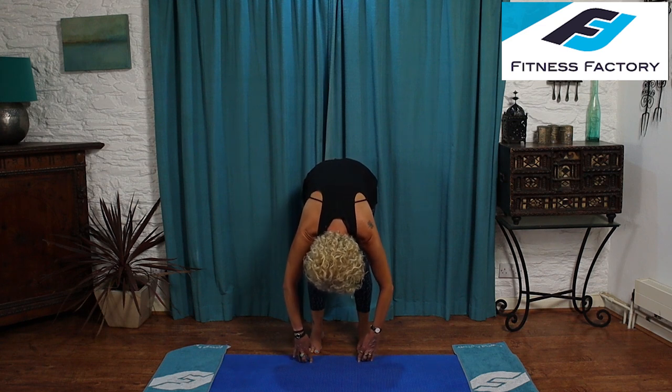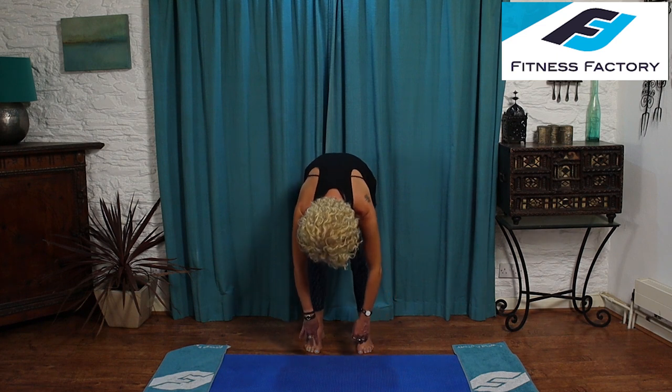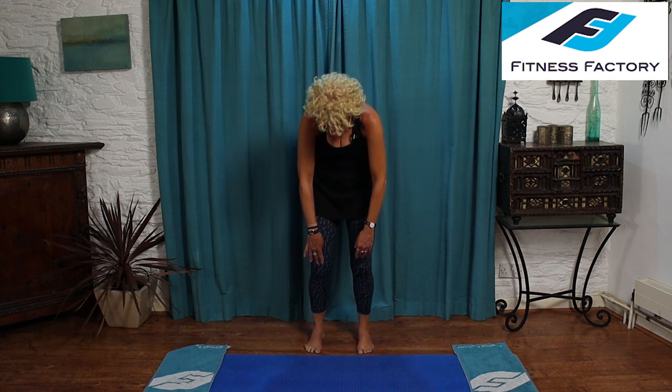Inhale. As you breathe out, pull in tight and flat — pull those abdominals in nice and tight so they're supporting your spine as it straightens up. Once you're straight, release your shoulders. Inhale, stretch your arms up to the ceiling. Turn your hands out. Exhale, stretch down to your fingertips as the arms come down to your sides. Inhale as you bend your knees a little, let your arms float up parallel to the floor. Exhale, pull in to straighten up. Release the shoulders.